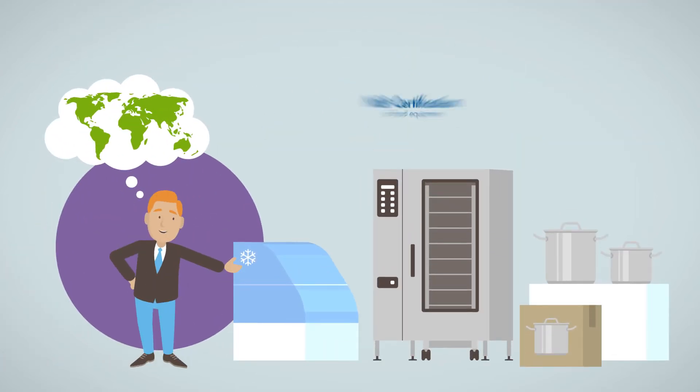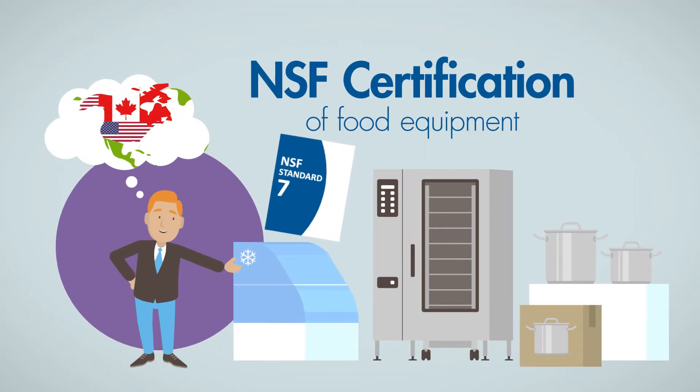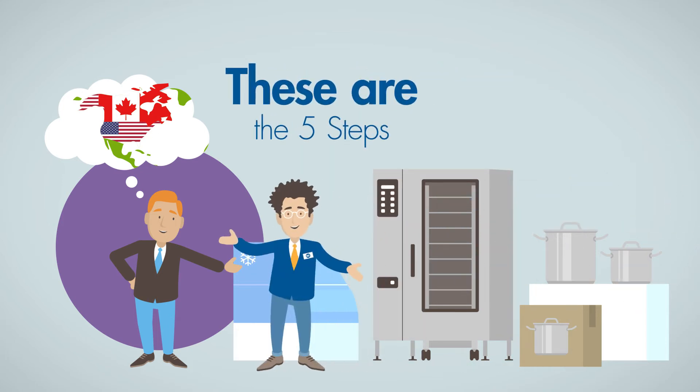Do you want to certify your food equipment to the NSF sanitation standards for North America? Let us tell you about the five steps.